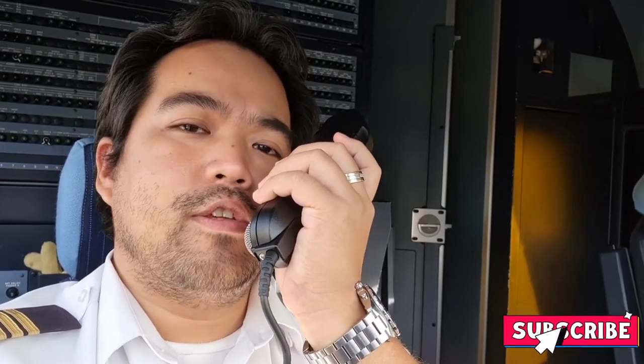Ladies and gentlemen, good morning. Uncle Joe here. Welcome to the Uncle Joe Show and don't forget to subscribe.